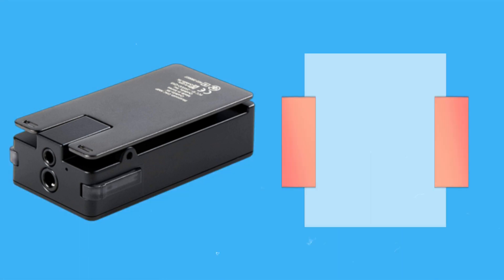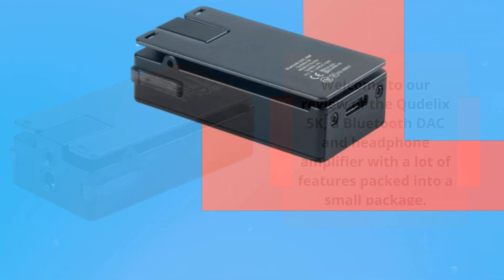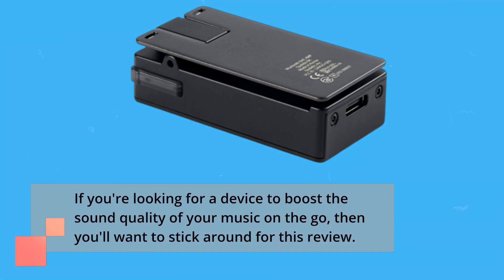Welcome to our review of the Ctelix 5K, a Bluetooth DAC and headphone amplifier with a lot of features packed into a small package. If you're looking for a device to boost the sound quality of your music on the go, then you'll want to stick around for this review.